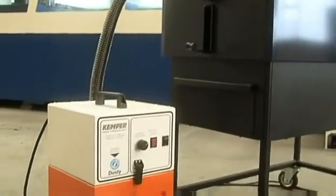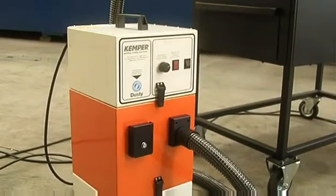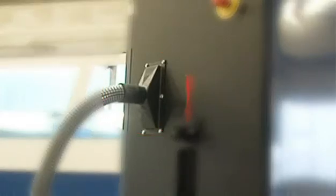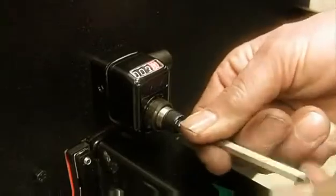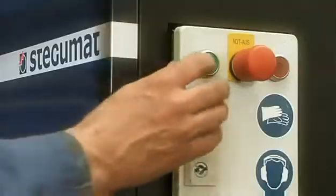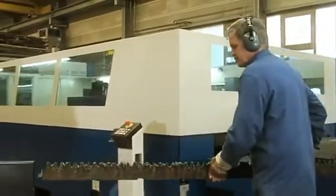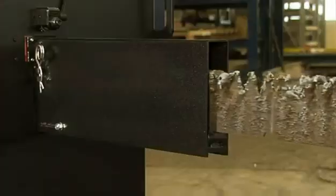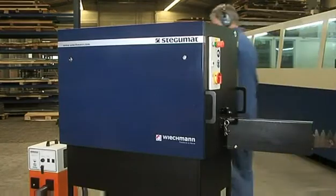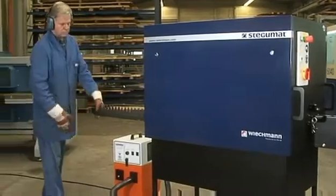When cleaning support plates made of stainless steel, you need an extraction and filter unit, which can be ordered optionally — a corresponding nozzle is available. The sledge hammer and brush units can be adjusted infinitely variable, with special appliances responsible for position. The operating voltage is 400 volt. The support plates are pushed into the Stegumat by hand and are transported automatically through the sledge hammer and brush units and are cleaned, all in a single operation.